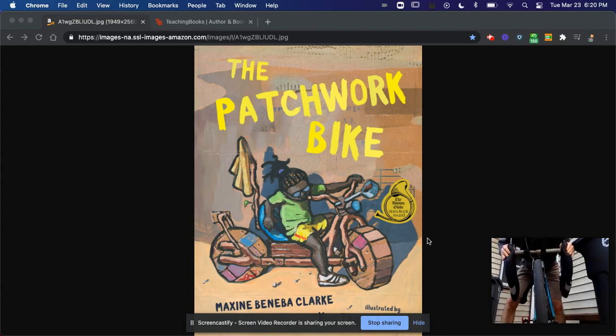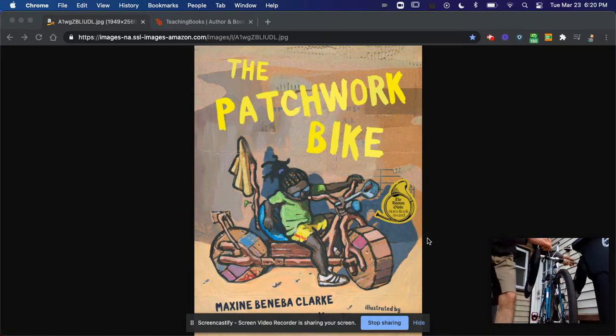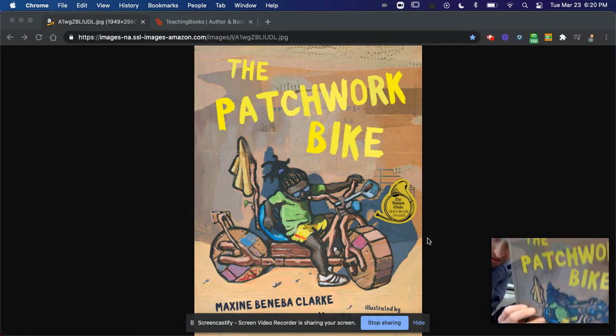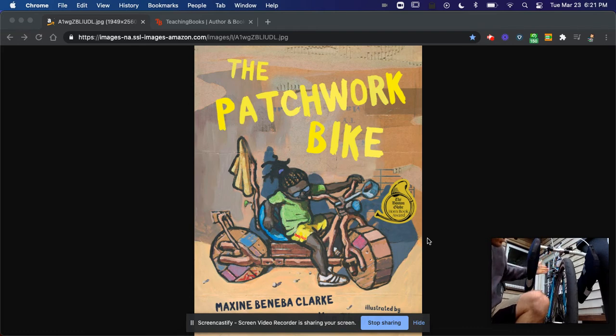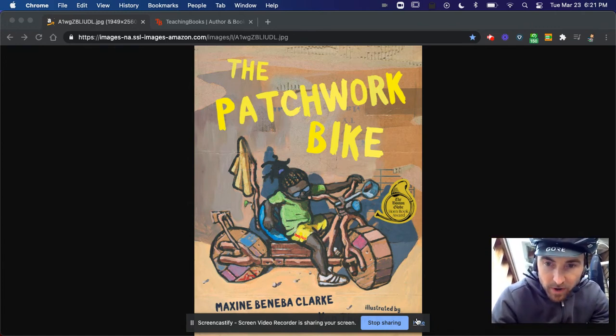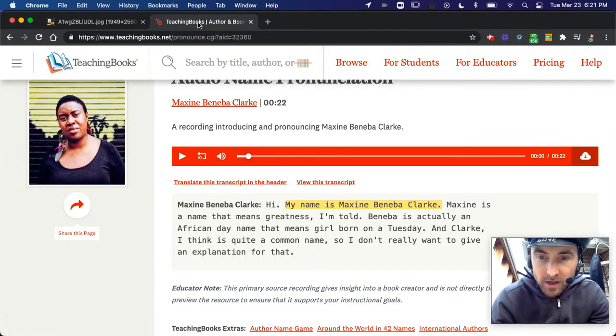Hello, Kennedy citizens. This is Mr. Oskyn hopping off his bike because today's story is the Patchwork Bike. I wish I had a patchwork bike — I did not build mine, but it's my dream to do that one day. Until then, let's enjoy a story by Maxine Benebe-Clark.